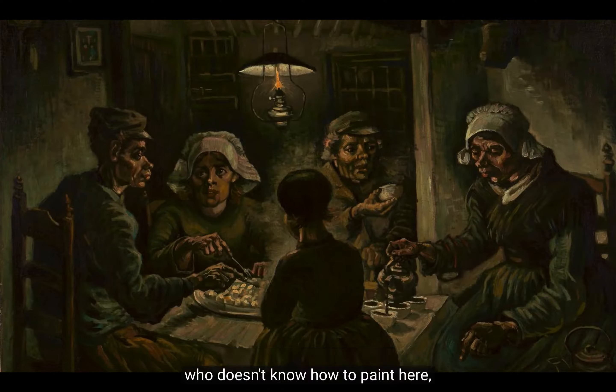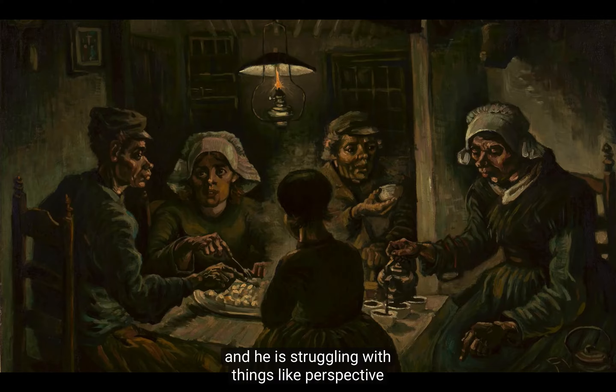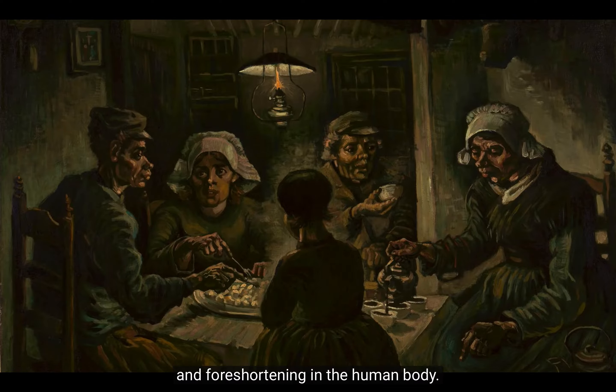There is a really problematic relationship between the cup and the hand — it's not sitting in the palm. And so Van Gogh really looks like someone who doesn't know how to paint here, and in fact this is still very early in his career, and he is struggling with things like perspective and foreshortening in the human body.